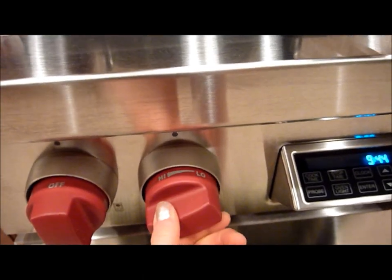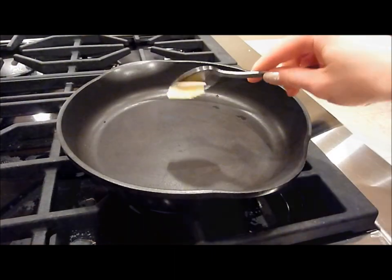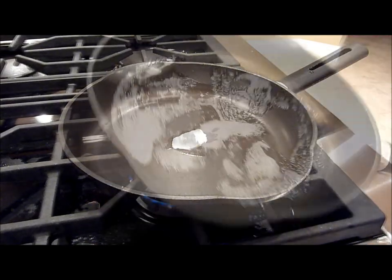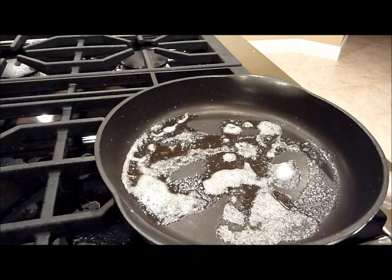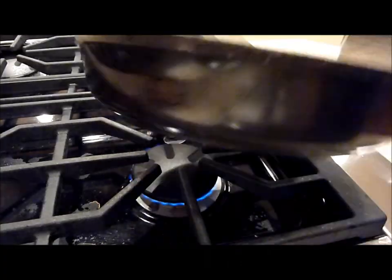Now what you want to do is turn it on to medium and add some butter, and wait till the pan gets hot. You can also add some oil to the butter — the butter is for flavor, the oil so it doesn't burn.